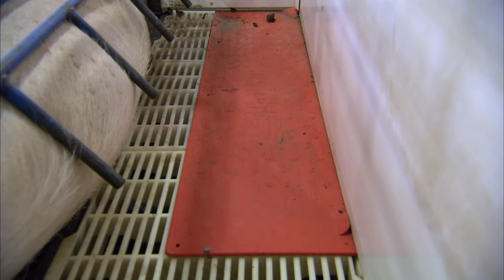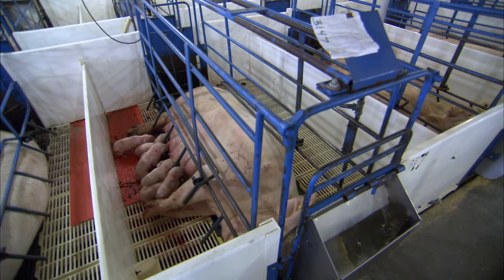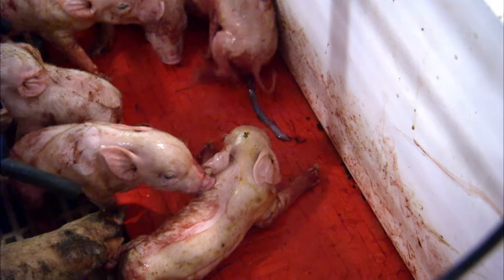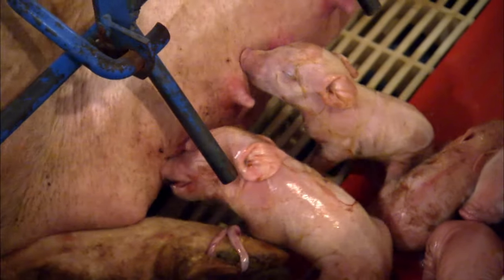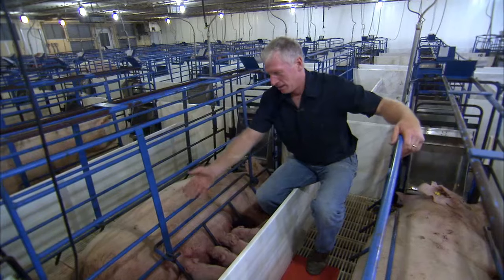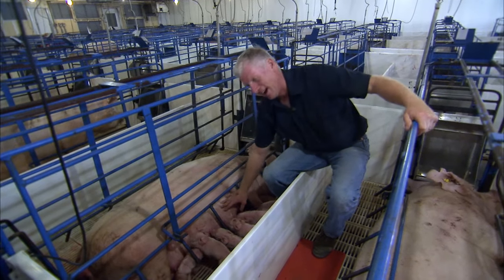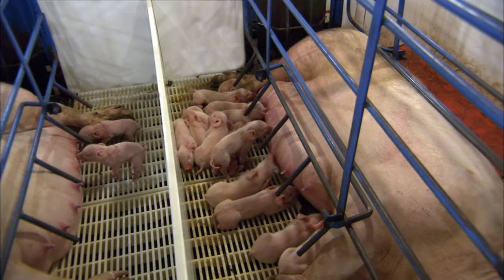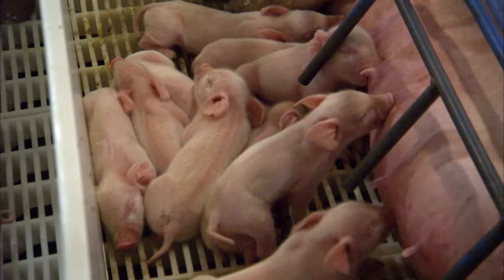We have these heat mats. When a pig is being born, we like to get it on this mat where it's heated up and gets warm. Once it warms up, it starts nursing on the sow. From the time they're born to the time they find the sow and start suckling, it can be just two or three minutes before they're nursing.